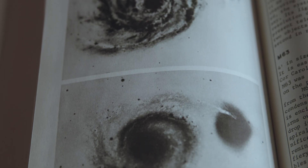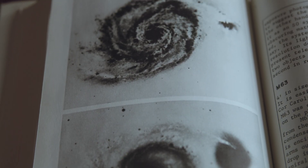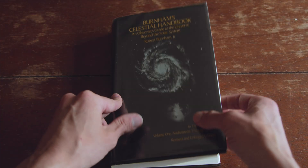It's truly incredible what's possible when we set our mind to it. This has been KJ's Cosmos, and as always, don't forget to keep looking up.